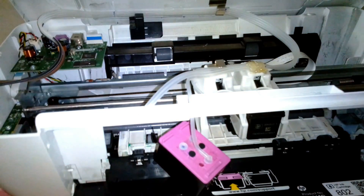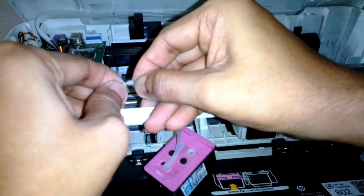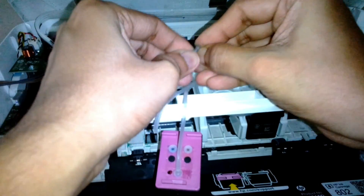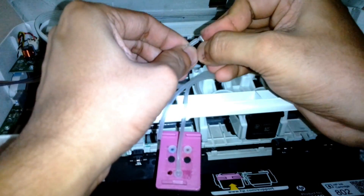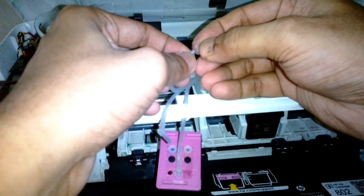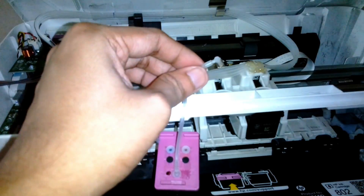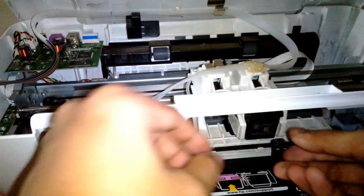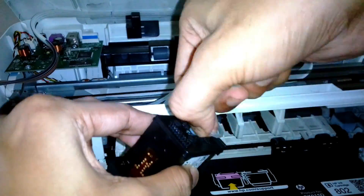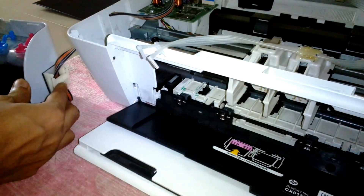The rubber tubes are a little bit longer, so I had to trim them down so they don't catch on the sides of the carriage. After that I'm going to prime the tube with the ink. Now I'm opening up all the cartridges and rubber tubes.